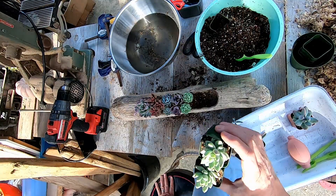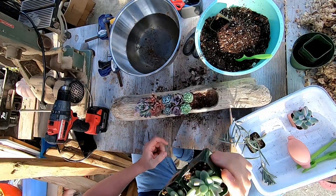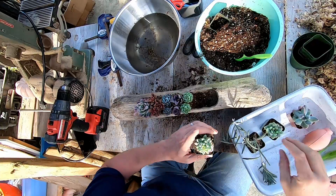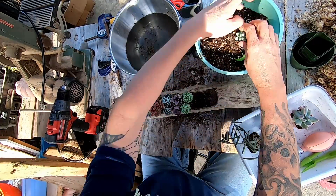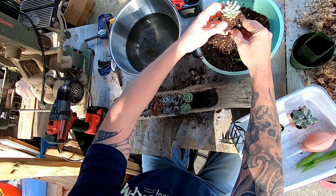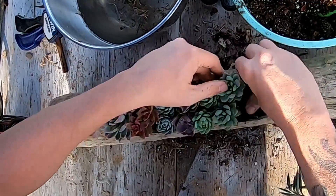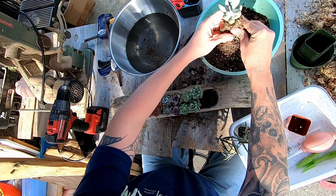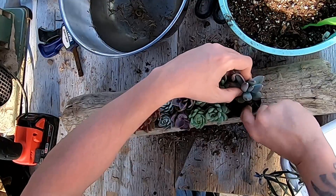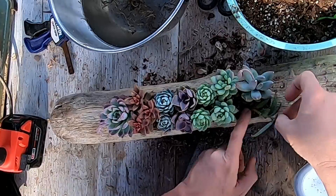Here are two that I picked — one of my favorites, though I can't remember the name right now. There are over 700 varieties. We'll get it put in and see how it looks. If you ever don't like something you can take it back out and switch your plants up until you're really happy with it. Making some room for the string of bananas now.